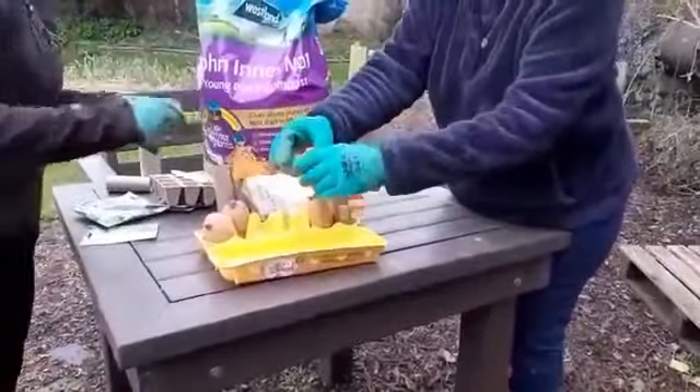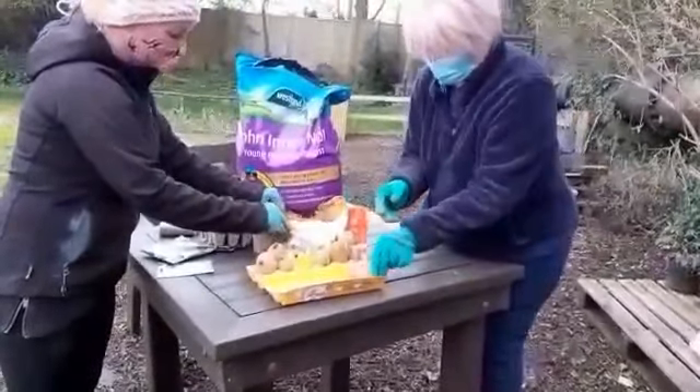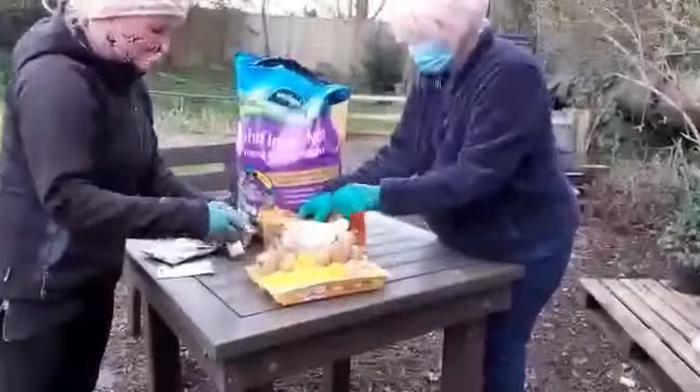And then quite often, traditionally, people plant their potatoes on Easter weekend. But if you're forecast no frost before Easter weekend, then you can put them in the soil if you're confident. Too much rain is bad for the potatoes.